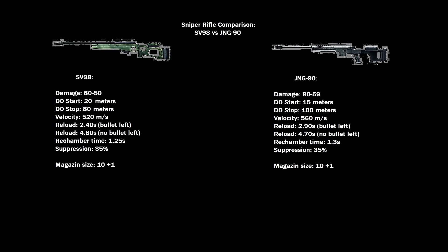Suppression is always 35%, and both rifles have a 10-round magazine plus one in the chamber, so 10 plus one. The Jane G90 has a slightly higher minimum damage of 59. The drop-off starts a little earlier at 15 meters, but stays longer — only after around 100 meters does the damage fully drop off to 59. Velocity is 560 meters per second, the second highest of all rifles, resulting in less bullet drop. Reload with one bullet left is 2.9 seconds, and 4.7 seconds with no bullet left. Rechamber time is 1.3 seconds, suppression 35%, same magazine size as the SV98.